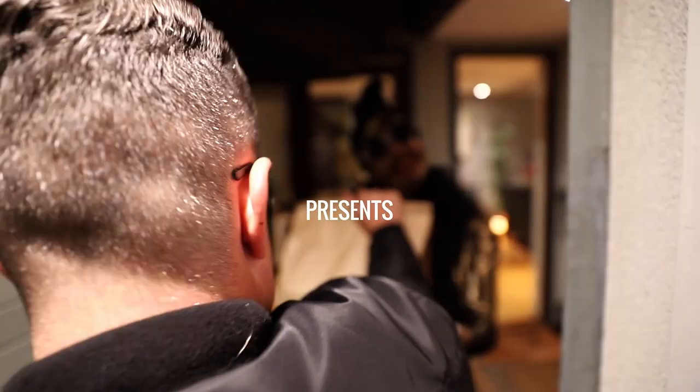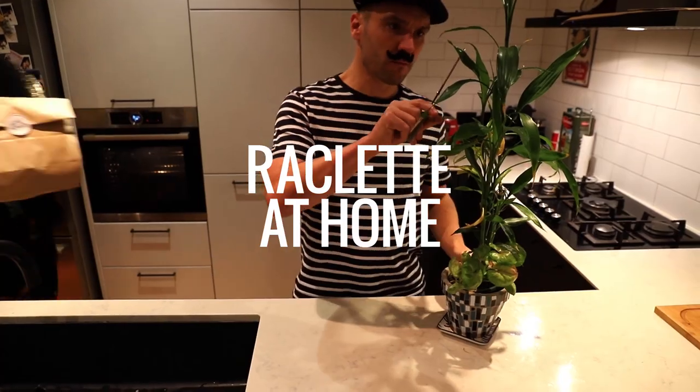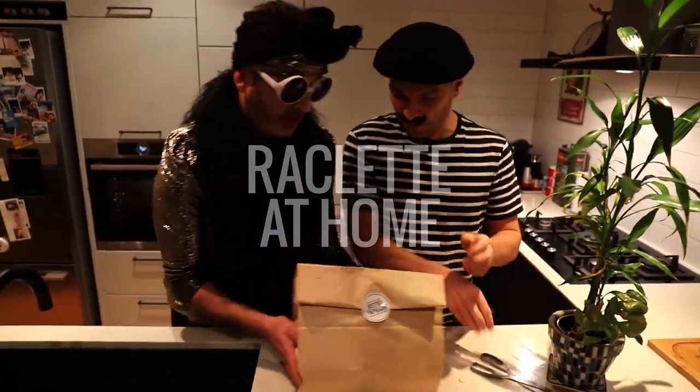Bonsoir! Merci! Hey darling, Raclette Pack arrived from Vissau Copillon! Wow, great!